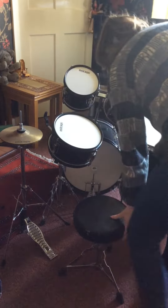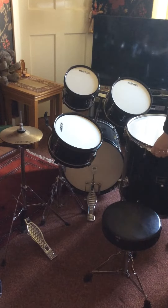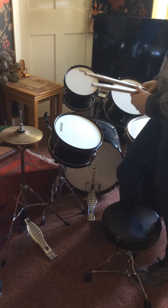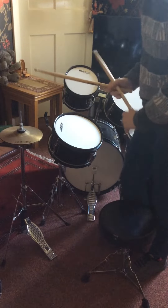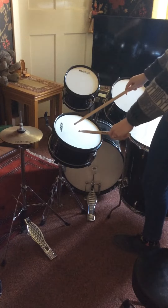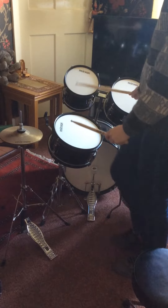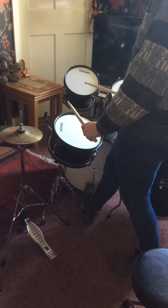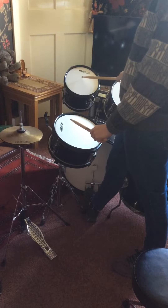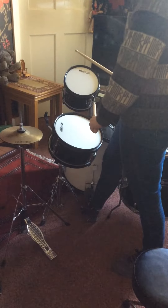Now your fill at bar 10 is a little bit strange to begin with. You're using your snare and tom number one, so you're kind of going in a straight line for this. You've got one hit here, then two hits on tom number two, and one hit there.